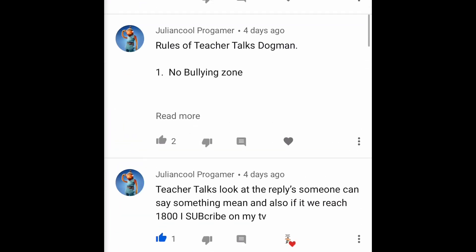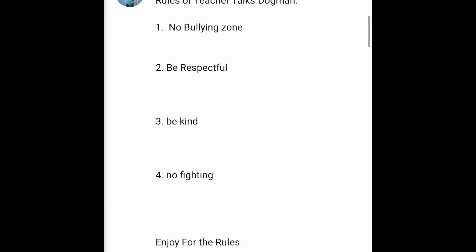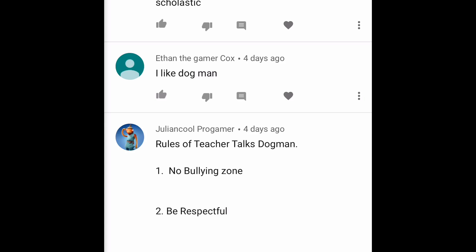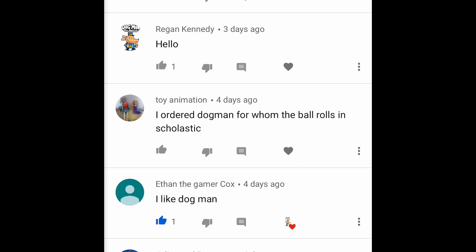Julian Cool Programmer also shares the rules of Teacher Talks Dog Man: 'no bullying zone, be respectful, be kind, no fighting, enjoy.' Those are really good rules. It's amazing how many people in this world aren't as kind as they could be. Let's lead with kindness and show other people that we can be so nice they're going to want to be nice too — because they'll see how awesome your world is when you're that kind. If someone's having a bad day, instead of arguing, give them a smile — maybe they need a handshake, a hug, or just someone to listen.